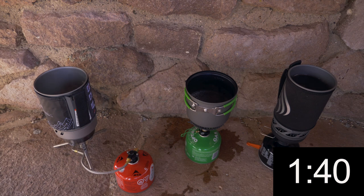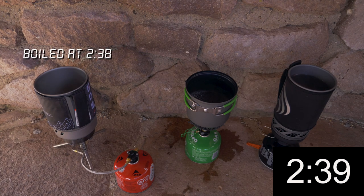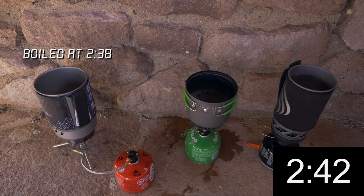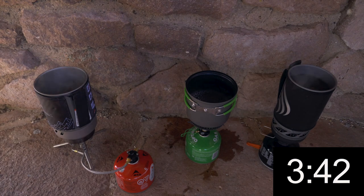At a minute 39, and at a minute 42, we're starting to see the Optimus and the MSR boiling. The Jetboil is now just starting to get some steam at a minute 52. It looks like the Jetboil is catching up at 2 minutes with the other two, and it took us almost a minute to get it lit. We're getting bubbles forming at the bottom of the Optimus at 2 minutes 13 seconds. And I have a boil on the MSR at 2:38. We got boil on the Jetboil at 3:43.